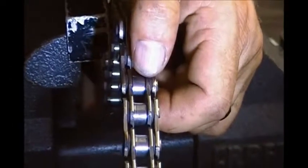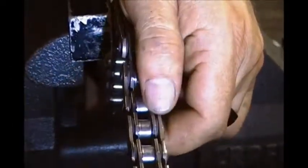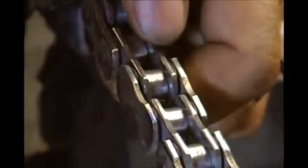Alright, in order to break this chain, we're going to be using a chain breaker tool. Now before I use the tool, I like to grind the link that I'm breaking with either a bench grinder or a hand grinder so that it puts less stress on the tool. As you can see how it's pinned over, the link's pinned over by the pin, and it takes a lot of stress on the tool if you don't grind that down.